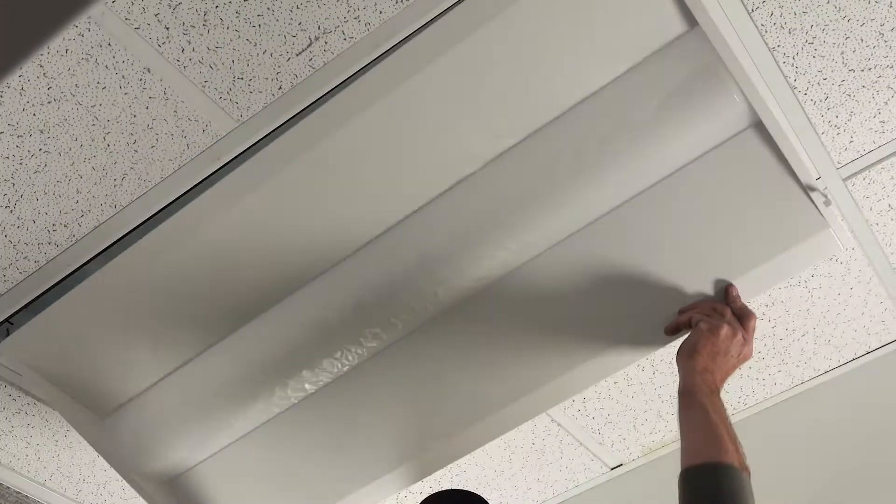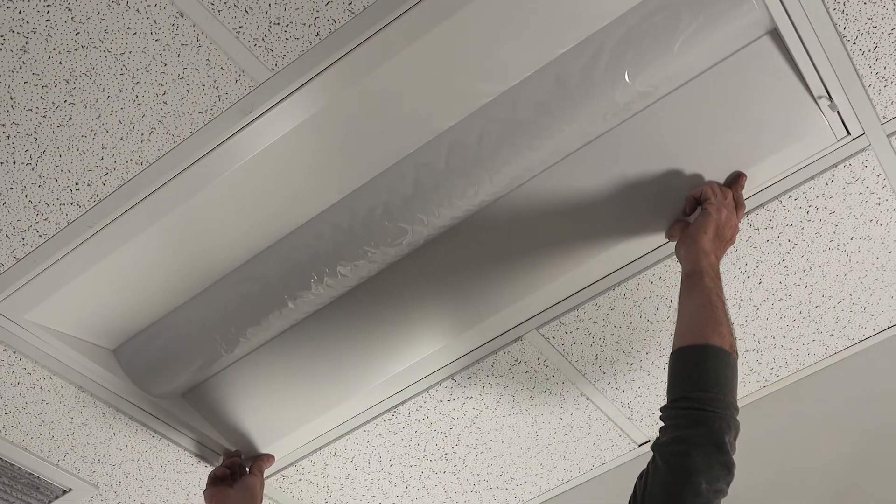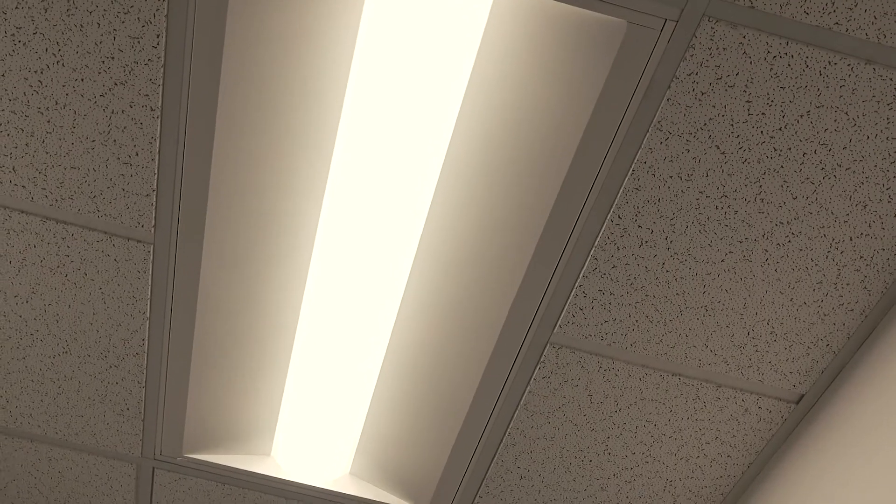Connect your wiring and your ground. Flip the fixture up until it clips securely into place. Turn the power back on and check that the new LED fixture is working properly.